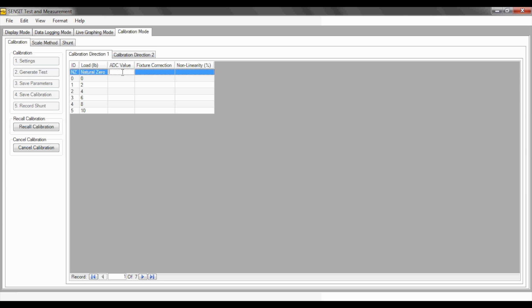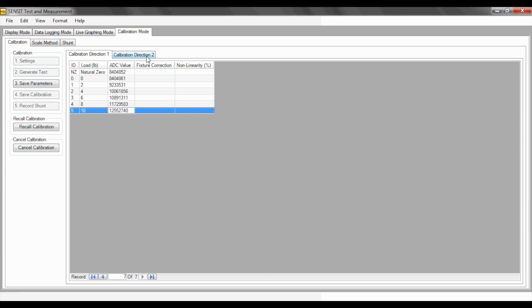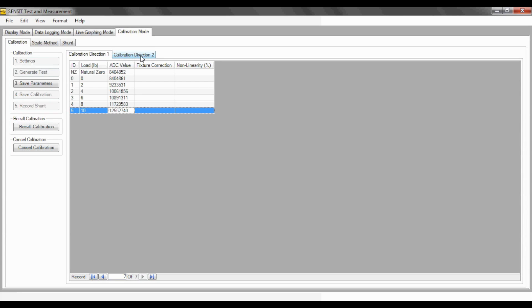When in the window for ADC values, press the Enter key on the computer keyboard to capture the ADC value and move on to the next loading point. Place the appropriate listed load onto the sensor and continue until all ADC fields in the table have been filled in with the captured ADC values for each loading point. I will now capture the natural zero point by pressing the Enter key. Now I will add the fixture and capture the zero. Remember that if you have a multi-directional sensor, do not forget to calibrate the ADC values for the negative direction. You can do that by clicking the Calibration Direction 2 sub-tab and doing the same process as for calibration direction 1.